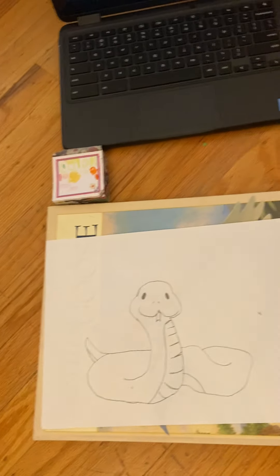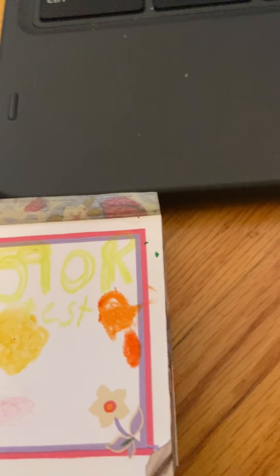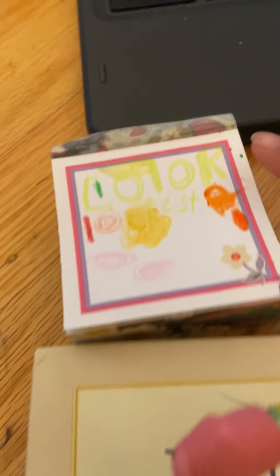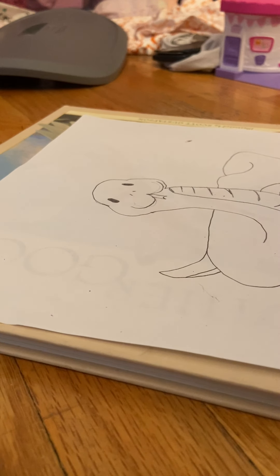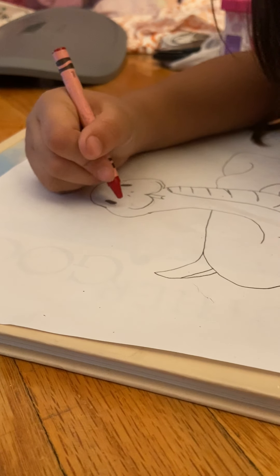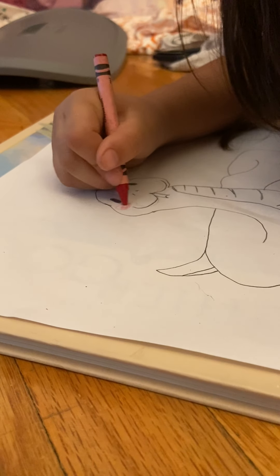Okay, so we are basically almost done with our snake! That's our snake so far. I think we are done — all we have to do is color. Right here we're gonna start with the cheeks. We're gonna do little rosy cheeks right here like that.